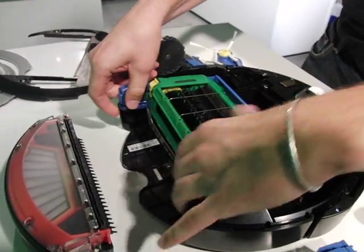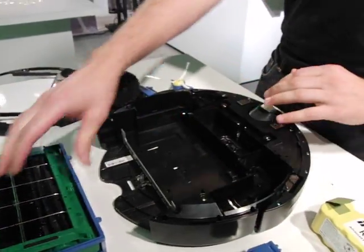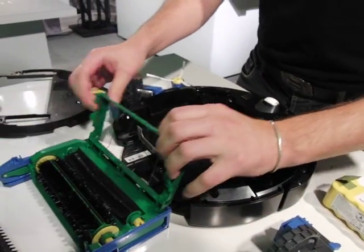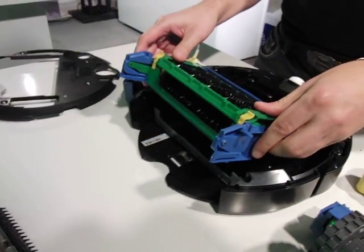To service this, you just pop this out. Maybe you wanted to get the latest cleaning head and put a new one in, or you just want to take it out and clean it out — you can do that very easily. These little tabs make it very easy to service the brushes if you so desire. And just like that, it's just as easy to put it back together.